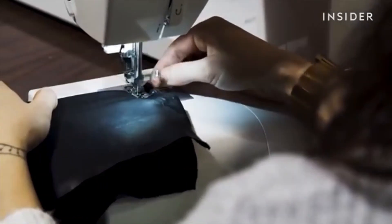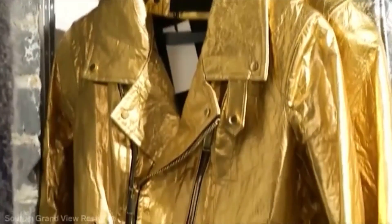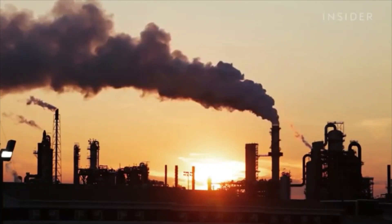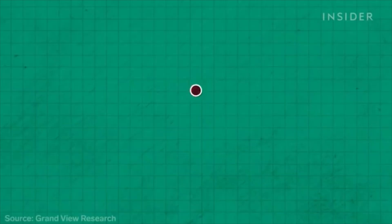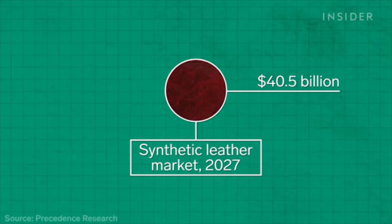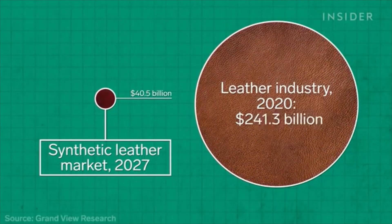Vegan leather also comes with its own challenges. Although some of it is made from mushrooms or pineapples, most is made from plastic, and this still leaves a large carbon footprint. People started realizing that polyurethane leather, which is made from oil, is not the solution. In 2020, the synthetic leather market was valued at over $30 billion, and one study predicts it will grow to over $40 billion in the next six years. But that's still only a fraction of the leather industry, which was valued at nearly $400 billion — 13 times more than its synthetic counterpart.